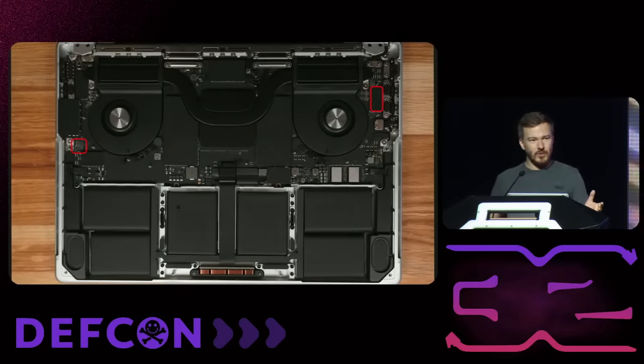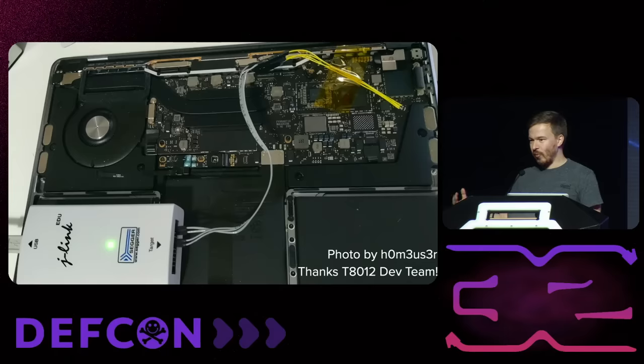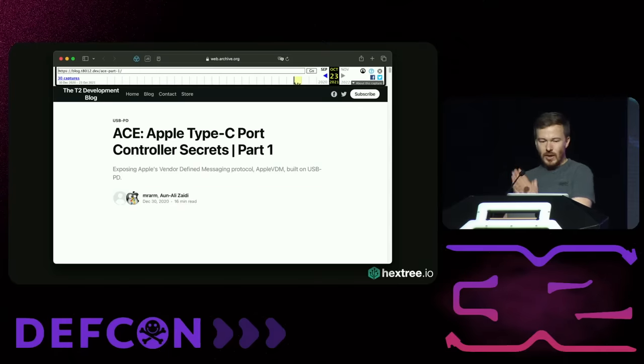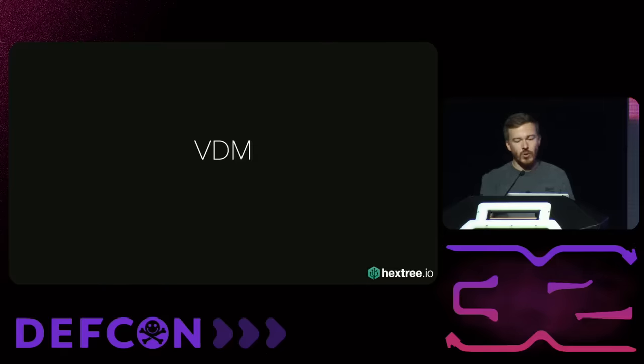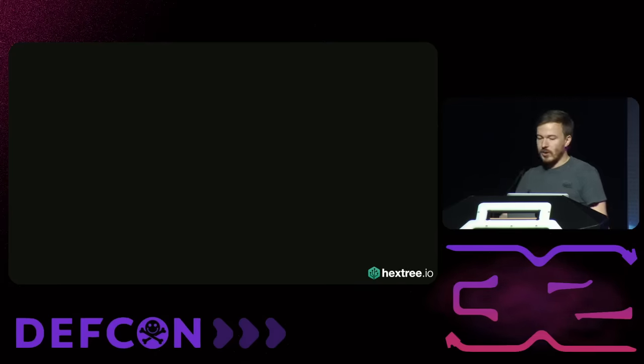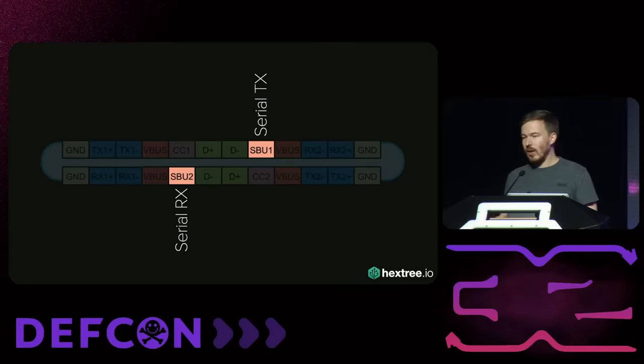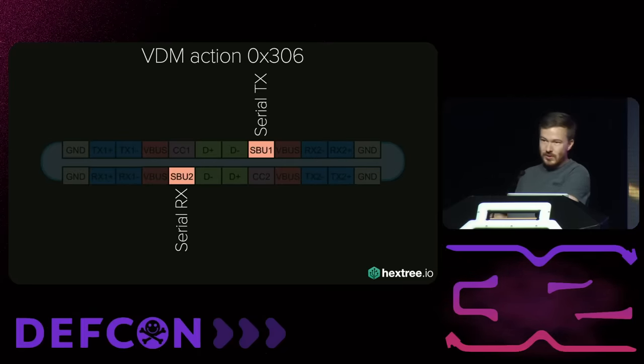A microcontroller will have some kind of firmware. Some smart people years ago figured out you can just dump that firmware — you solder a couple of wires into your very expensive MacBook and dump the firmware. They wrote an awesome blog post because they reverse engineered it. They found that the Apple Type-C port controller, which we call ACE, actually contains a lot of secret functionality. They found that Apple uses something called VDM, or vendor-defined messages, to let us change the configuration of certain pins on the USB-C connector. For example, we can change the SBU sideband use pins to be serial. We can send VDM action 306 to the ACE controller, and then we get a serial console on the MacBook.